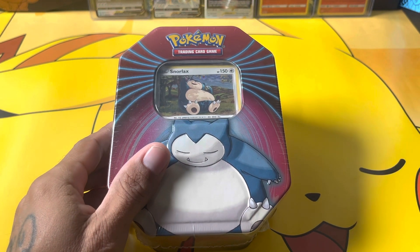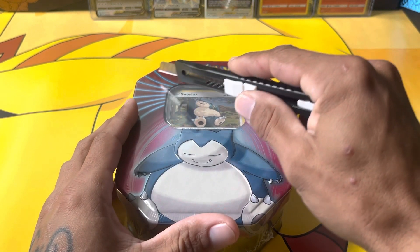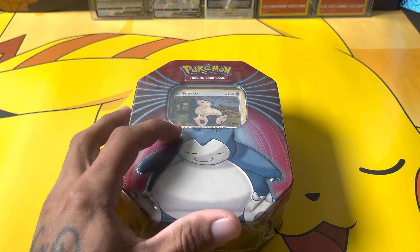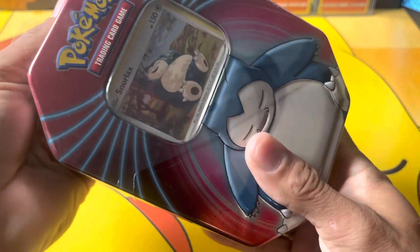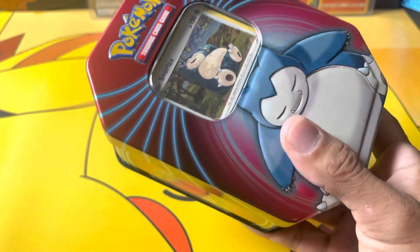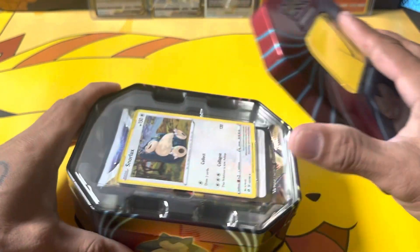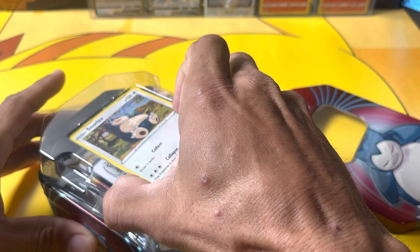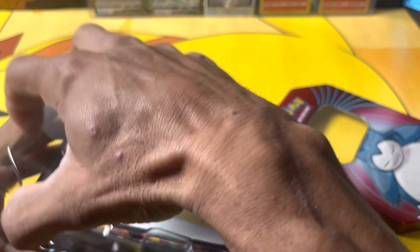I'm gonna go ahead and get it open and get the packs out. I'm not sure exactly what comes inside this tin. I actually have an idea for a different video — I want to get a bunch of these tins from Walgreens, get all the packs, and do a big opening with it. I think that'd be pretty fun.